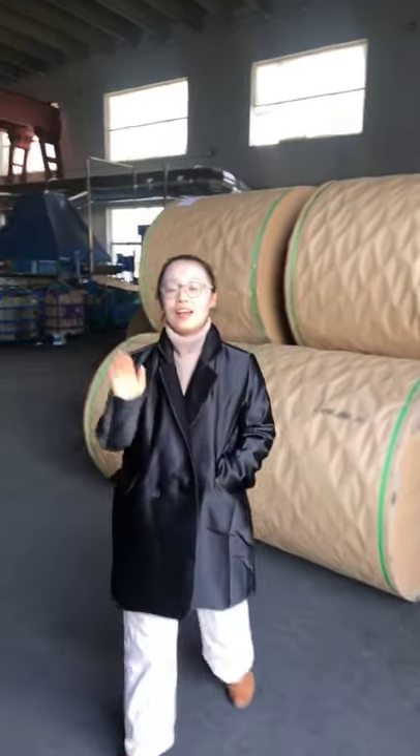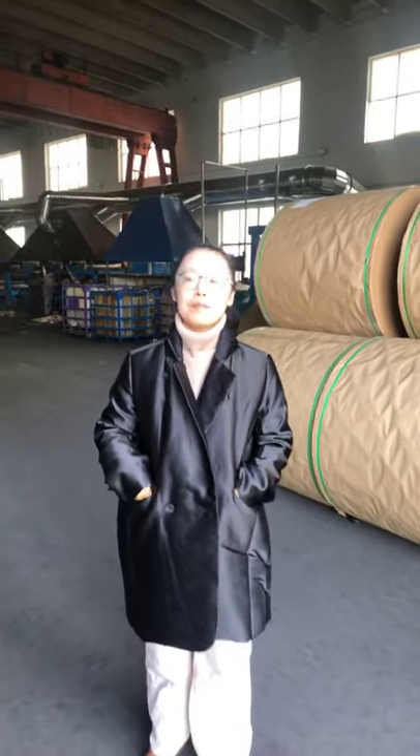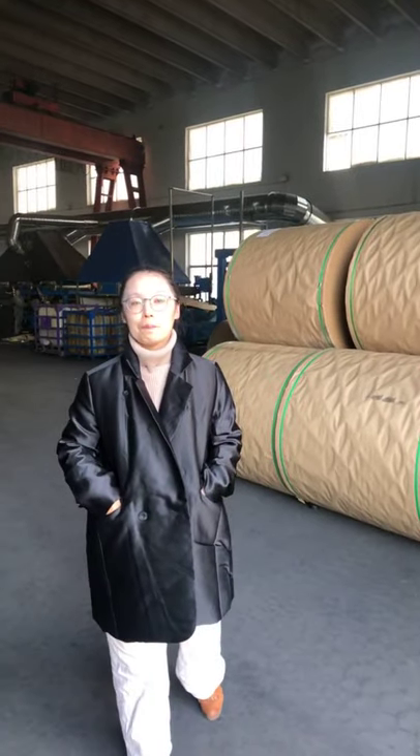Hello! How are you, my friend? This is Virginia Chong. My name is Virginia, and my family name is Chong.